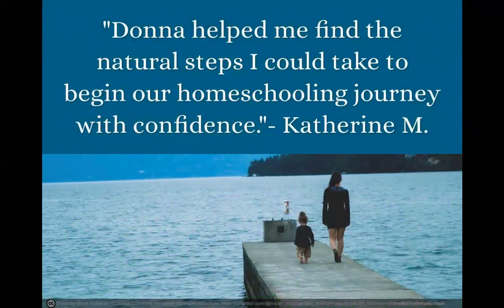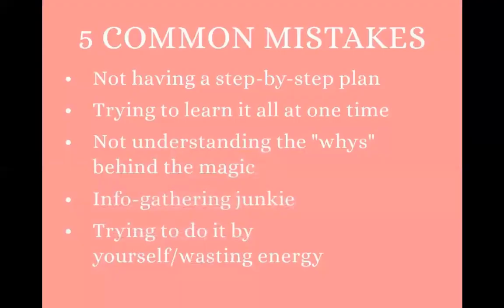Here's another success story from a mom: 'Donna, help me find the natural steps I could take to begin our homeschooling journey with confidence.' I think that's a big thing we're lacking, especially when you're just getting started. Am I doing it right? I don't want to mess my kids up. What if I do something wrong? It's about that confidence to move forward — having something there to guide you through the steps gives you that confidence because you know you're on the right track.